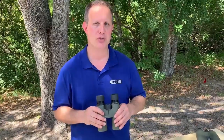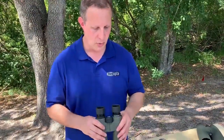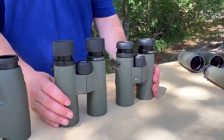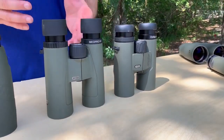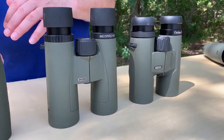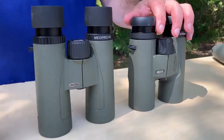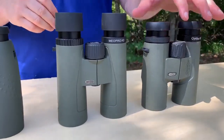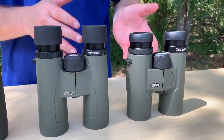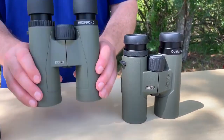The ED lenses also give you the brightest, sharpest colors and most true-to-life colors. So really at the end of the day, they're both constructed very well. The difference in price really has to do with the optics. You're getting more finely ground optics and even more clarity than the Optica HD. The Optica HD is very bright and sharp, but this just takes it to the next level, and for the $200 price premium, you can see a difference.